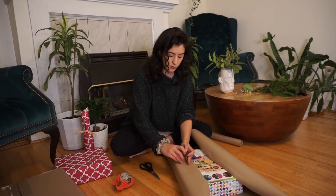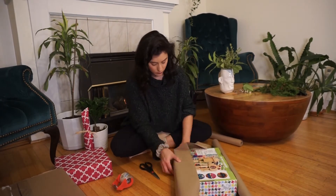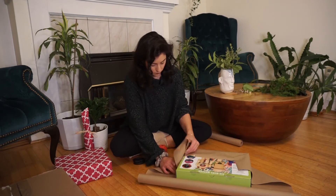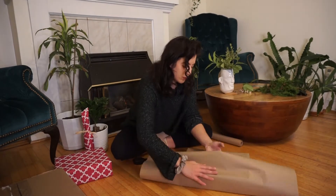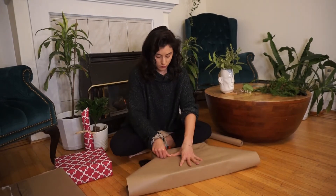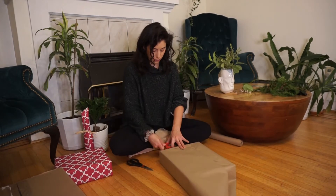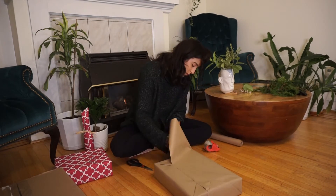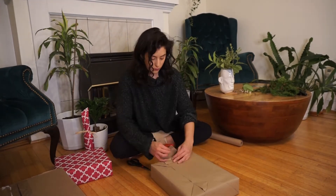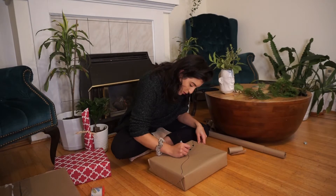I tend to be a pretty eco-conscious person and every year I try to wrap my gifts as sustainably as possible. This video is by no means meant to be preachy or tell you what to do. I was zero waste maybe six years ago for about a year and I learned a lot of valuable lessons, but I just couldn't upkeep that lifestyle. It wasn't sustainable to me and I don't see it as a failure — I learned a lot of things and came to realize that sustainability isn't about being perfect.